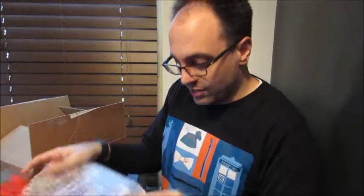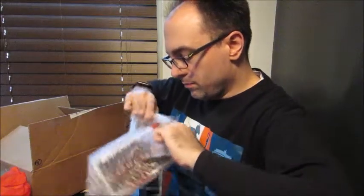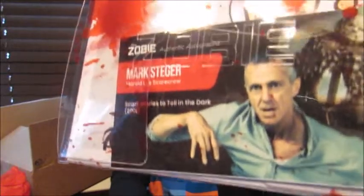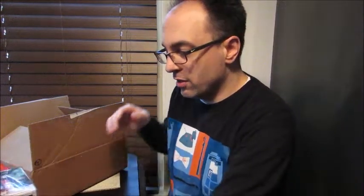Next we'll do this rather large prop item here — oh, this is the Funko Pop. That's right, they did say there would be a Funko Pop in this box. It's a signed pop, and it's bloody too. Scary Stories to Tell in the Dark — Mark Steger, who played Harold. Very cool. I love the bloody aspect of this pop, the blood splatter, and I like the autograph. I enjoyed Scary Stories to Tell in the Dark — I thought it was a good film, kind of aimed at younger kids but not really.